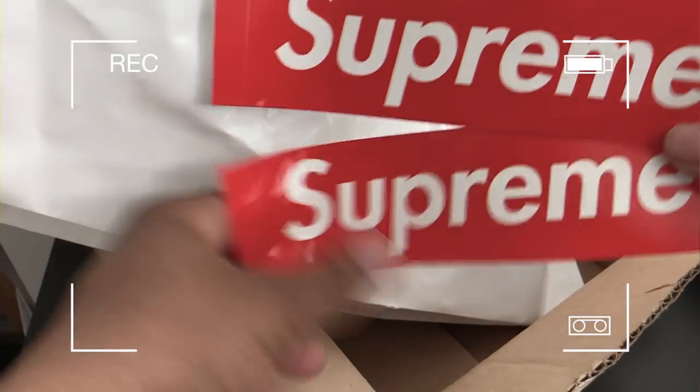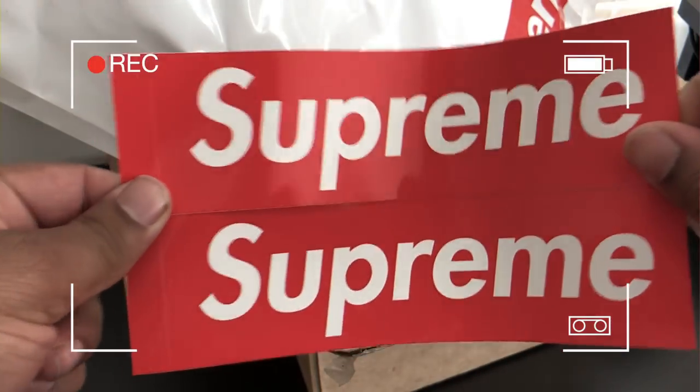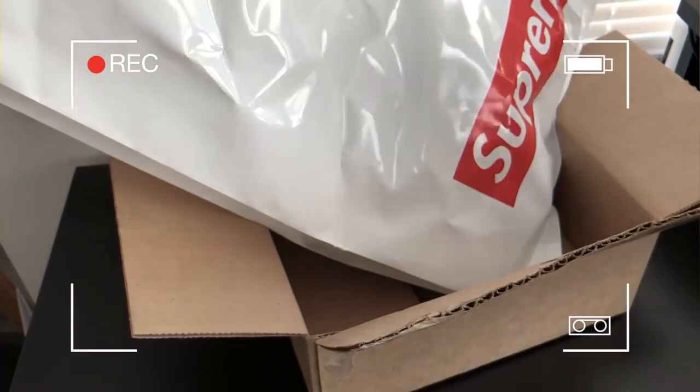I got two box logos. They ain't showing me no love with all the extra stickers, but I got two box logos. I'll put them somewhere — probably stick those on the desk.